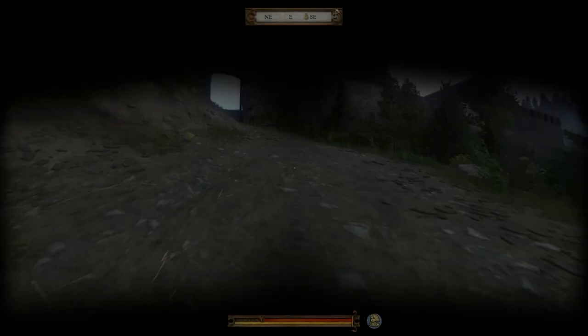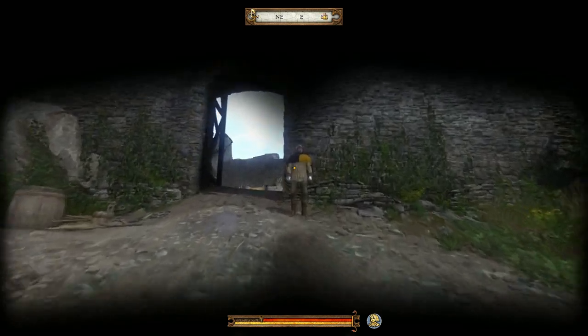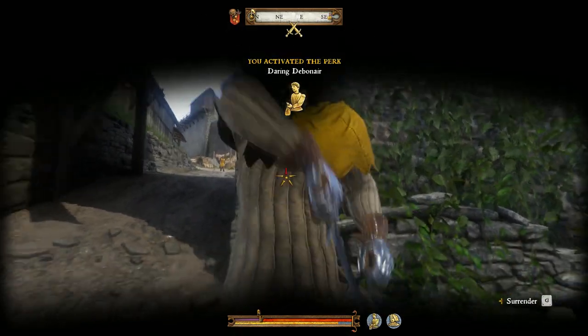So let's go test this armor out on somebody. We're going to storm a raid — let's see how well we can do.